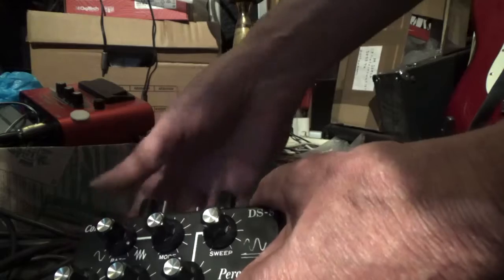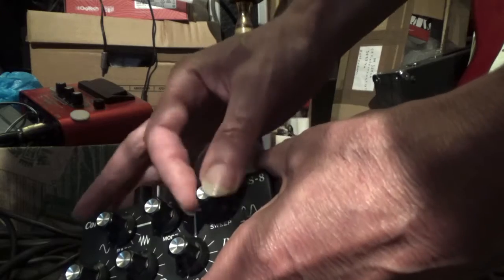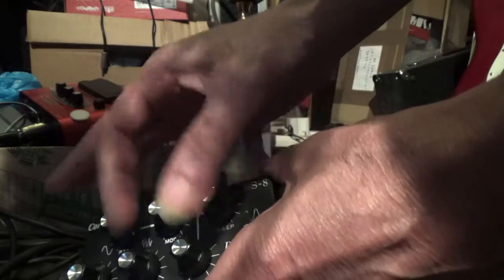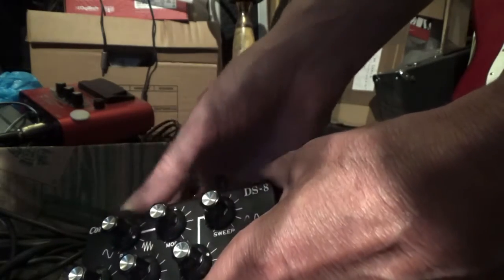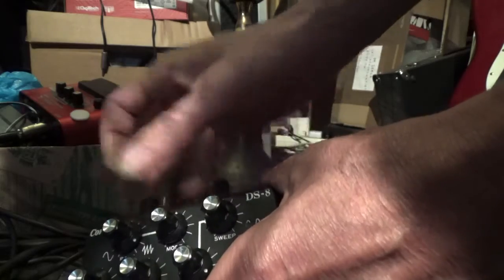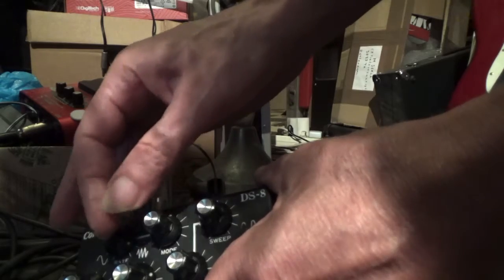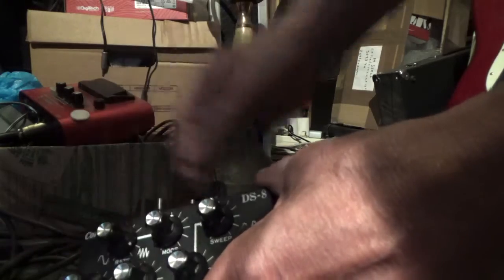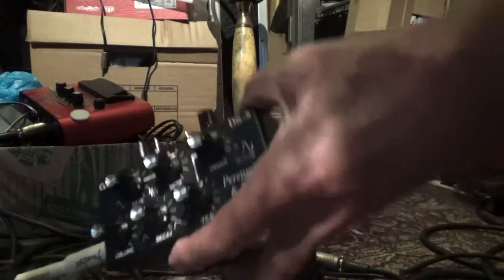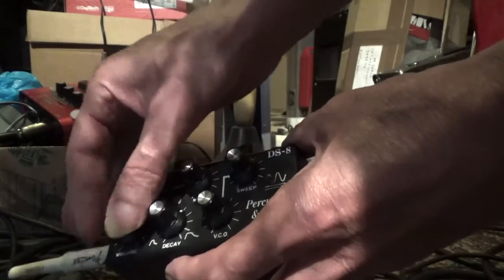Maybe I should do it like this so you can see what's moving. This one is very interesting because you can make it longer. This one makes the effect longer. This is the overall volume.